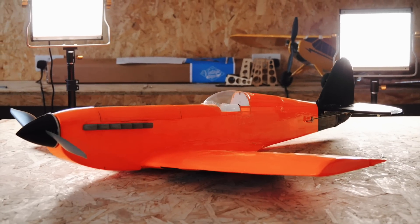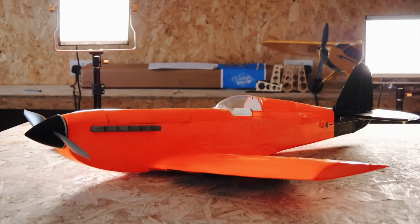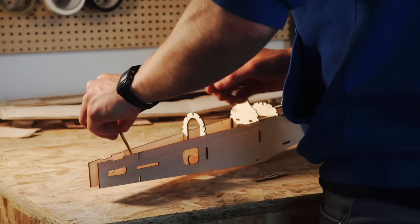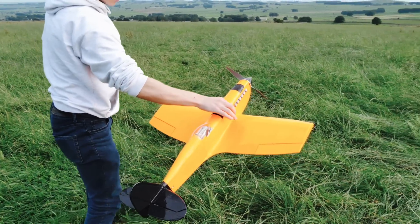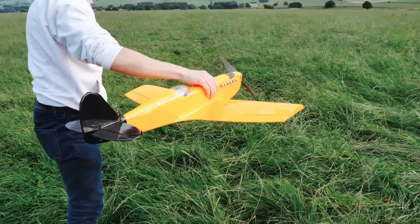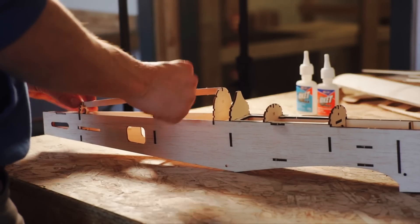Welcome back to The Vintage Model Company for another build project. This time we're building a special speed Spitfire based on the Balsa Basics Spitfire kit. Let's see how far we can push this beginner-friendly design into the realms of high speed. Will this design be able to hold up to speeds in excess of 100mph?